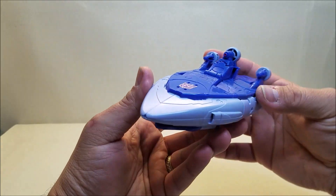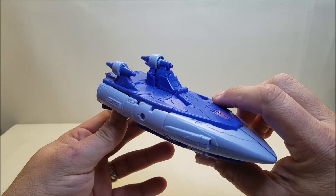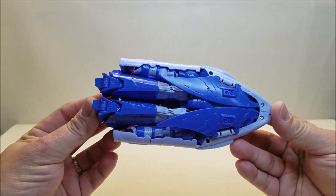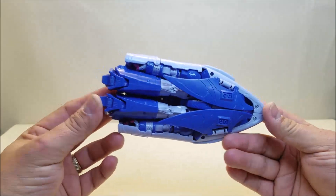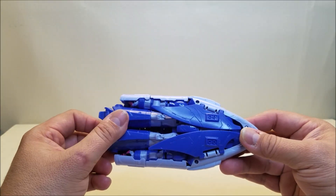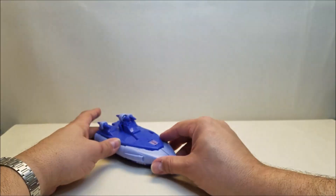Just going all the way around — very, very clean vehicle mode. He is the original shellformer, so we are going to turn him over and see some of the robot underneath. They did a pretty good job translating the design. I don't think there was really a whole lot more they could have done to hide this without a lot of kibble hanging off his back. I think it's a good compromise and it looks really, really nice.